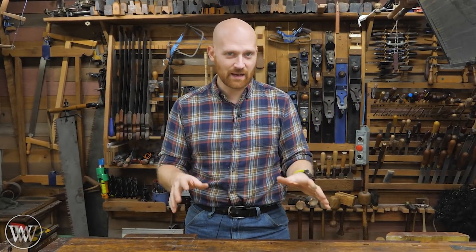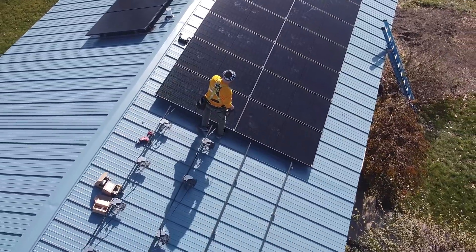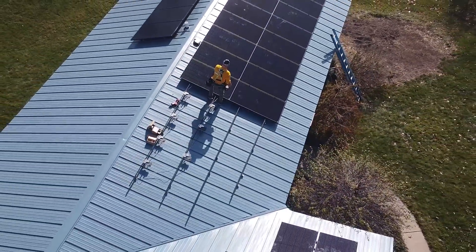If you really want an in-depth, detailed video, the second channel has one where I spend a lot more time and go into all the weeds about how it was put in, what are all the graphs and charts, and I take you over to the computer to see the actual electricity. This one's going to be a little shorter.